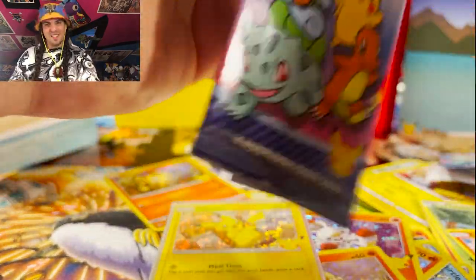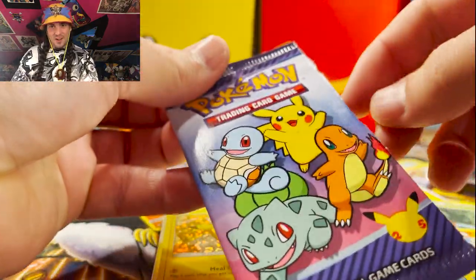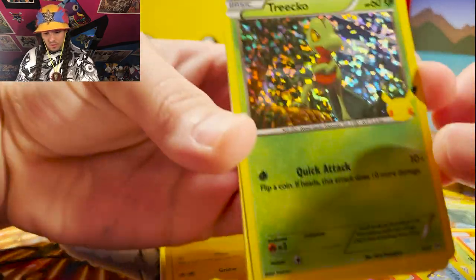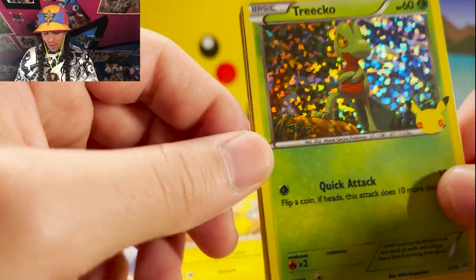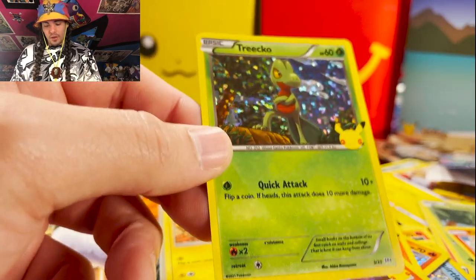Can we get a Litten? We rip it and we get — a Rowlet. Alright, sure. Wasn't Litten but it's fine, we'll be okay. Maybe we'll open a couple more packs — Charmander?